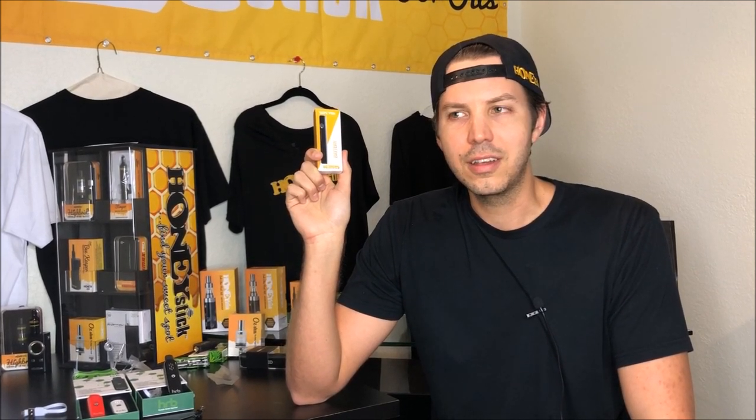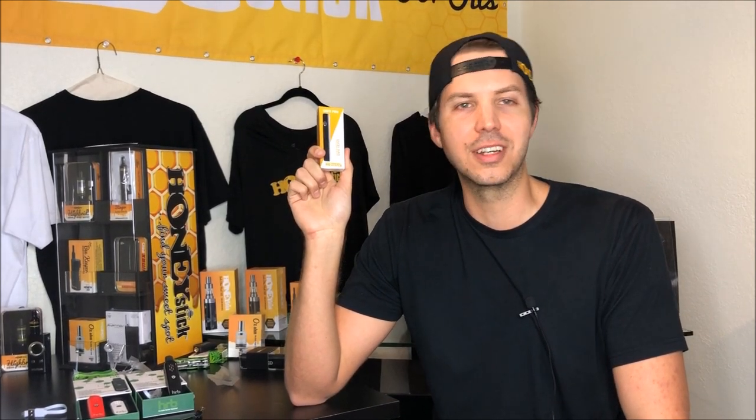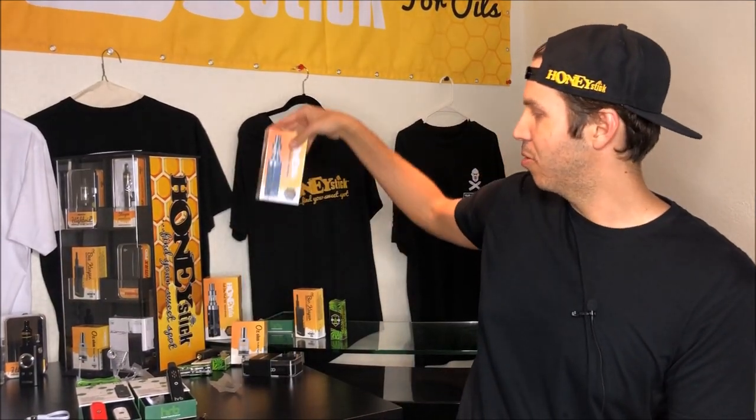A lot of you guys have hit us up and said, why don't you guys just do a simple battery for us? It never really dawned on me to do that because we make them for a lot of our clients, but I guess we've always spent our time making complex batteries and performance-oriented batteries. But there's no reason that we shouldn't give you guys a really high-quality, basic battery for guys that are traveling or just want to get started into vaping and don't want something like a concealer or a variable voltage mod that is more complex, like our Honeystick Speed Edition battery or even our sub-ohm battery.